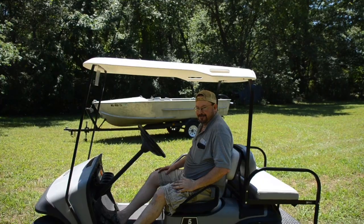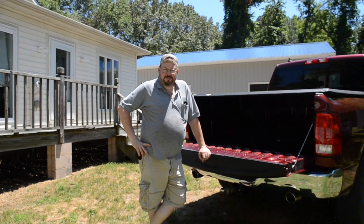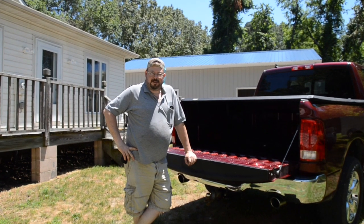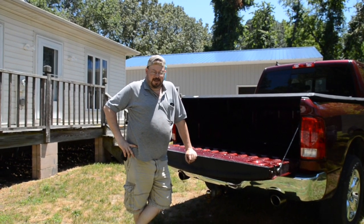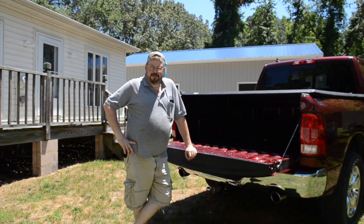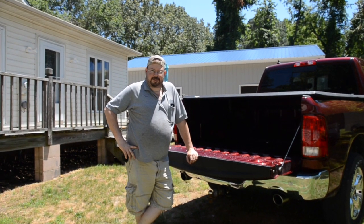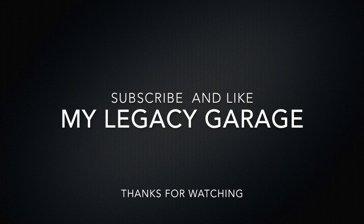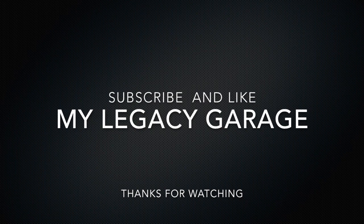She's a speed demon now. Thanks for watching — I hope you learned something and it inspires you to get out there and do something yourself. There's got to be a project around the house somewhere that you can tackle. Don't be afraid. Please like and subscribe, and we'll see you next time. Bye!